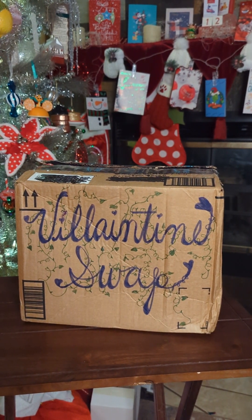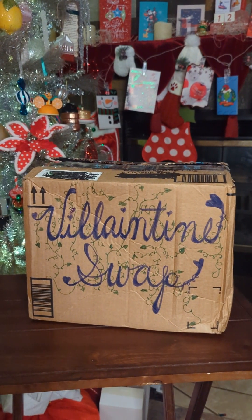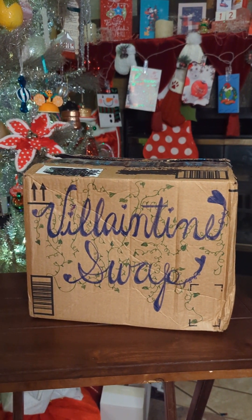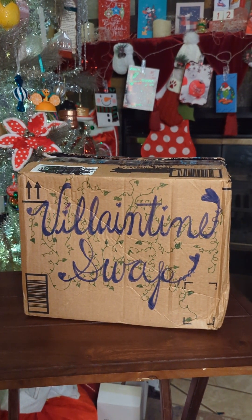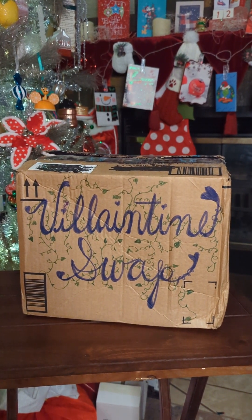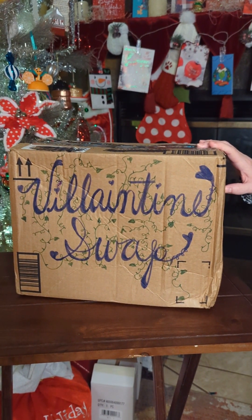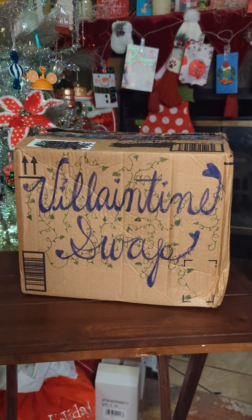Today I am part of a collab, the Valentine's Swap, or part of a swap, and it's hosted by Michelle over at Raising a Disney Princess and Ginger over at Ginger's Just Love for Disney. I hope I got that right. And there's quite a bit of us in the collab, and I will be posting them all down below, everybody.